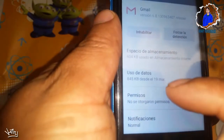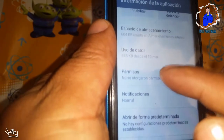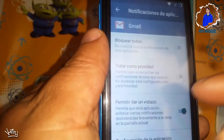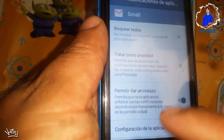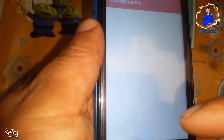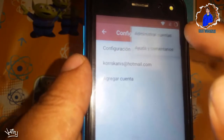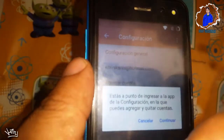Cuando nos salga la opción de Gmail, le vamos a dar en la opción de notificaciones. Luego le vamos a dar en configurar la aplicación. Nos iremos a la parte de arriba donde están los tres puntitos y le vamos a dar en administrar cuentas.